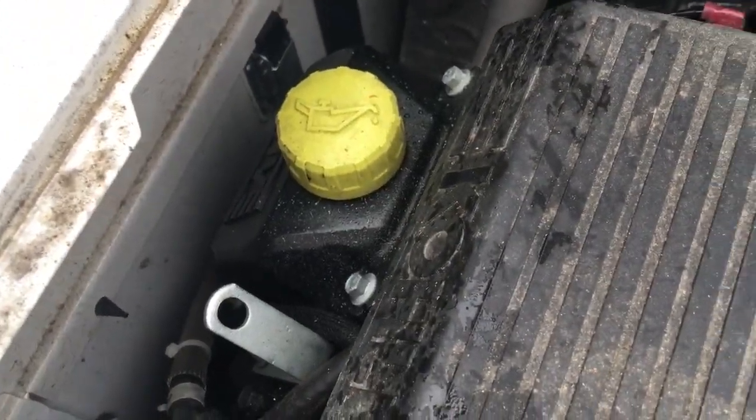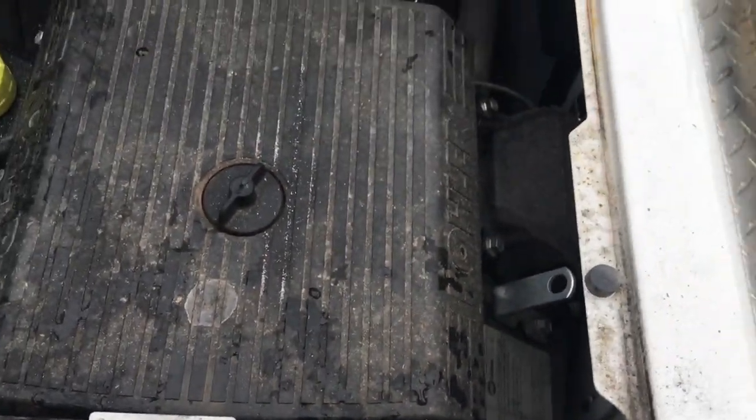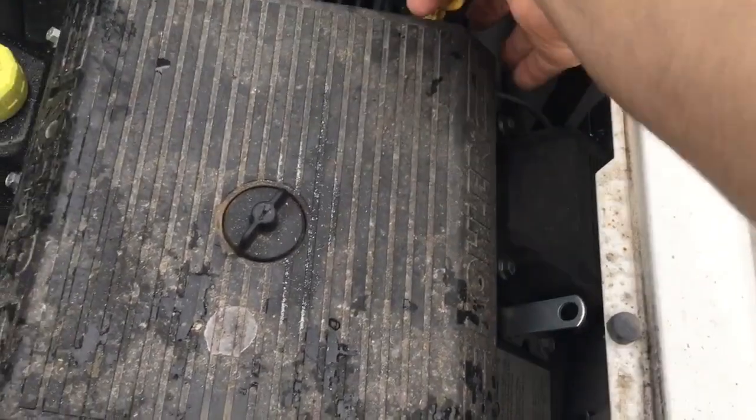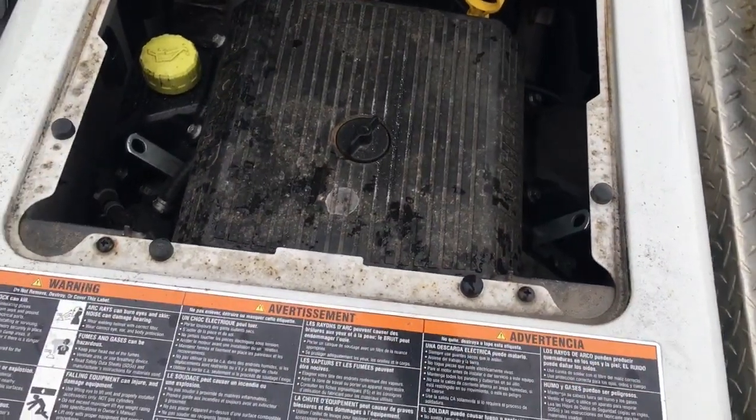There's where I spilled some oil filling it up. Oil looks good — always checking that, always checking oil, especially on something newer like this.